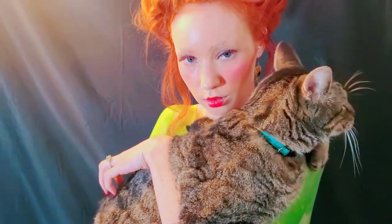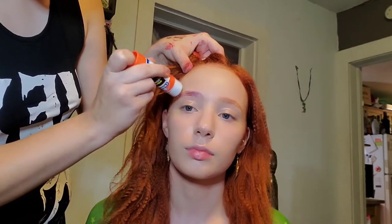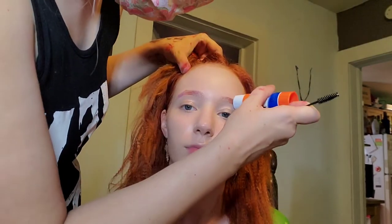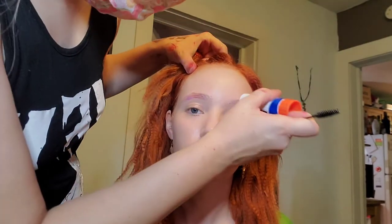Today we are tackling the much-anticipated hair and makeup for Miss Winifred Sanderson. Jenny was an absolute delight of a model and actually brought these awesome earrings that kind of match the ones from the movie. She was really insightful on her character and expressing all of the things that went along with the character.